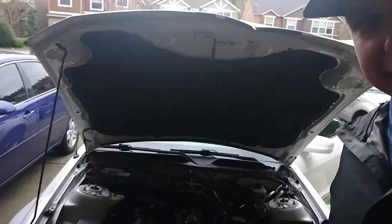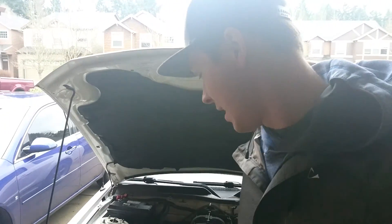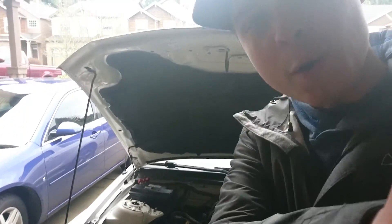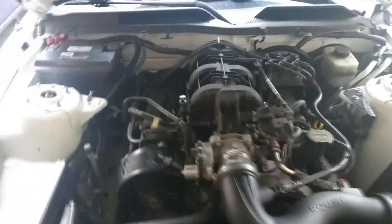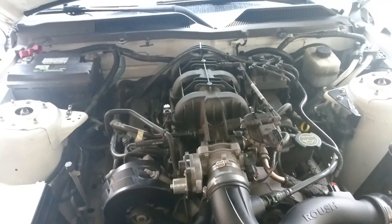What's up guys? Do you hear that behind me? This is the Copart Mustang that I bought and made it home no problem. I suspect that it's either a pulley or the belt, and we are going to check right now.